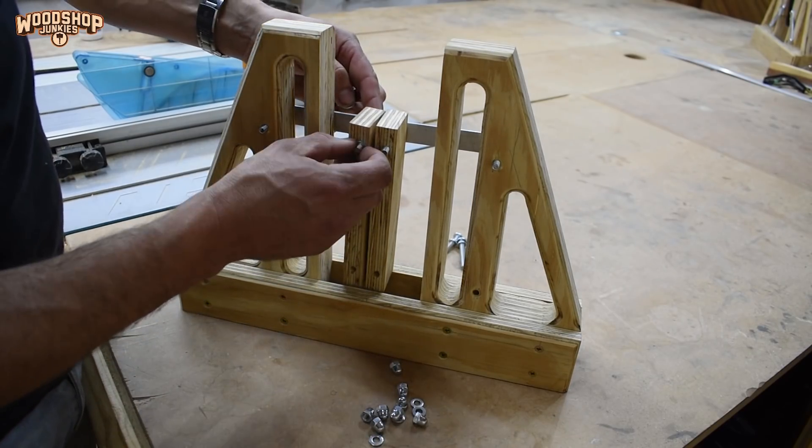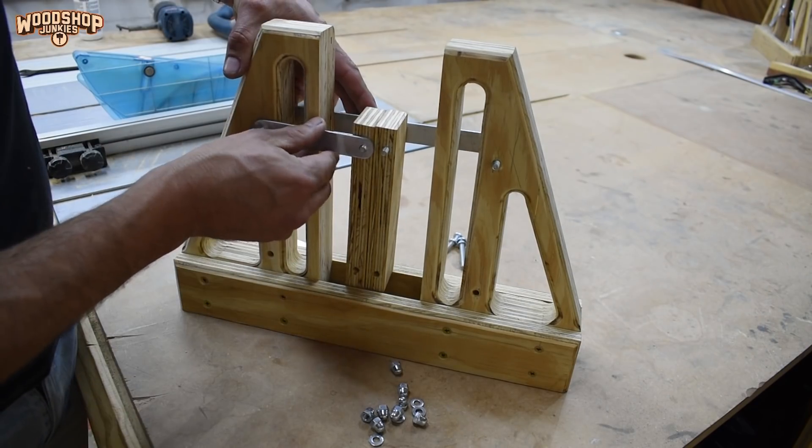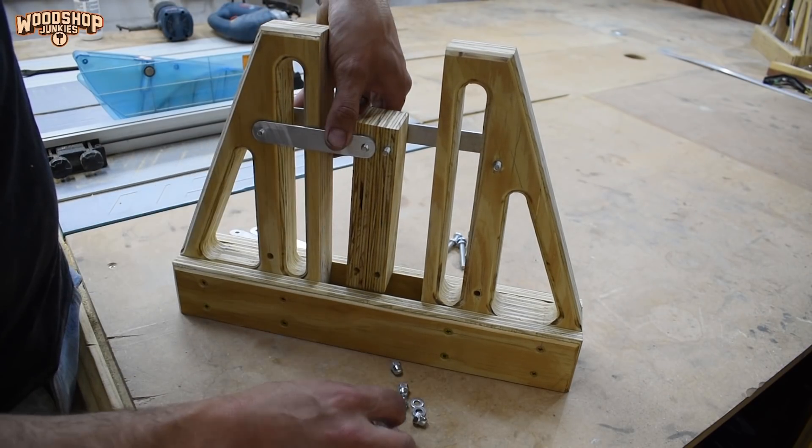I used washers to act as spacers between the linkages and the uprights to allow free rotation of the linkages without pinching the uprights.